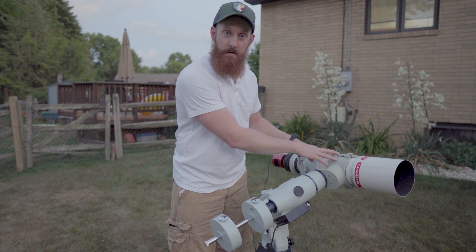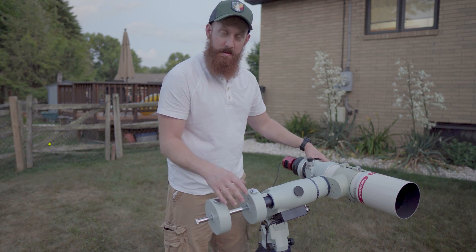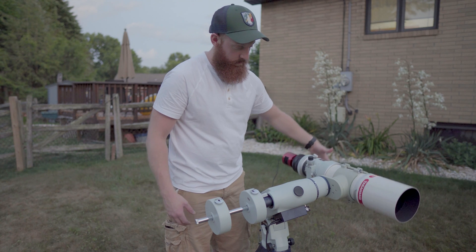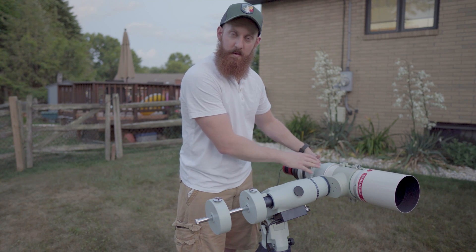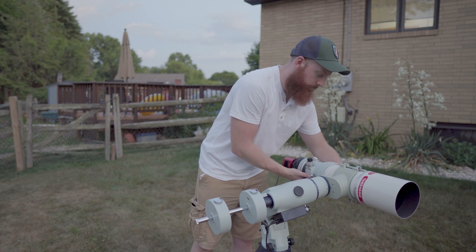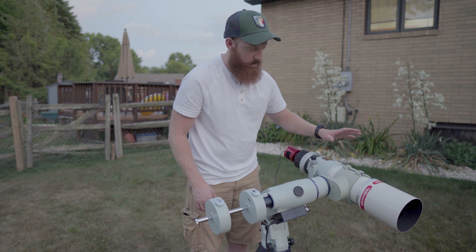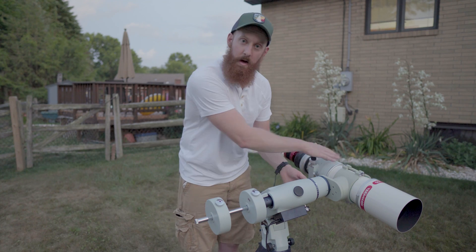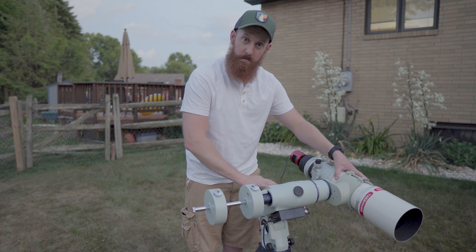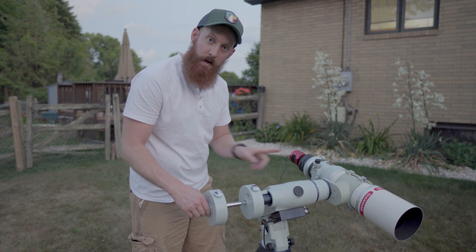Next up, we're going to balance the mount, first in declination, so we're going to lock right ascension. The goal of balancing is to make sure that when the axis is unlocked, you don't have any movement. In this example, the declination is back heavy, so I need to loosen the dovetail and slide the optical tube forward. With this axis balanced, we lock declination and move on to right ascension. I can see it's counterweight side heavy, so I need to move the counterweight forward.